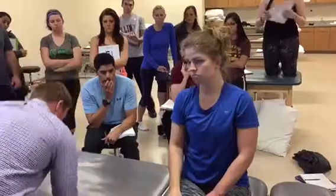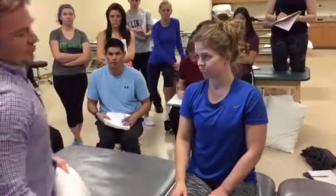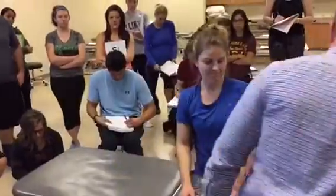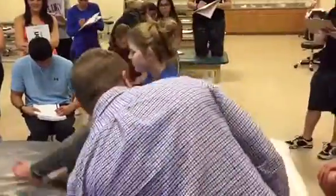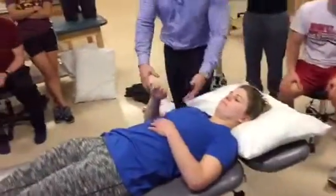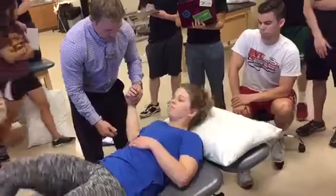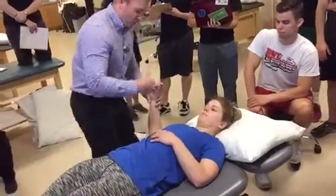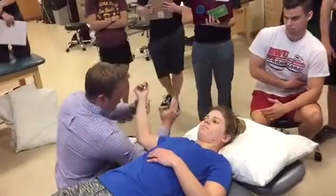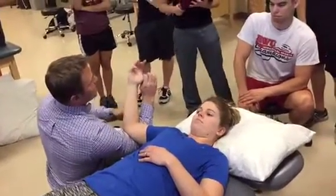The other test for UCL I like is called the milking maneuver — kind of a weird name. Go ahead and lay on your back. This one you're gonna have their arm supported by the table, and you're gonna come up on the stool and grab underneath, putting their elbow in your elbow. Then you're gonna grab their thumb.